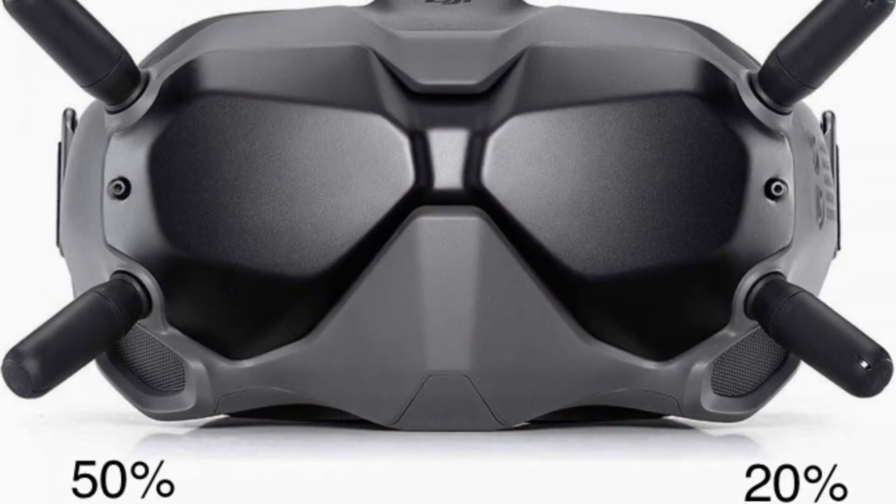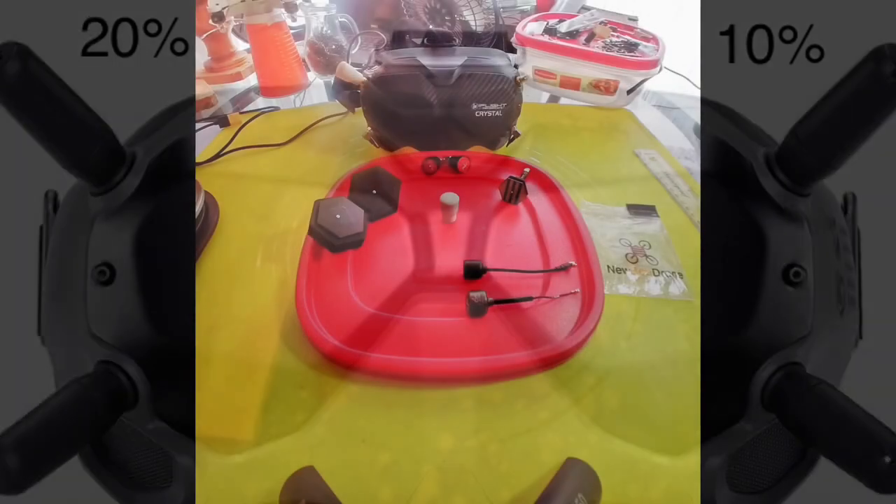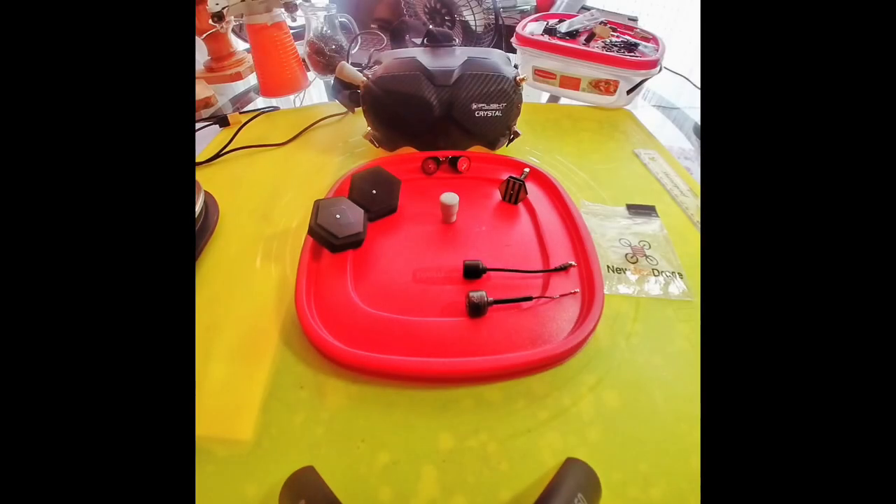That picture pretty much tells you that the lower ports provide the most signal strength for the goggles. Now what's the difference? Why do some people put the patch antennas on the top and some put them on the bottom? Well, that all depends on how you're flying and what you're doing.